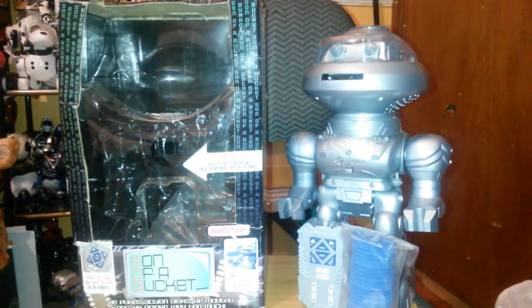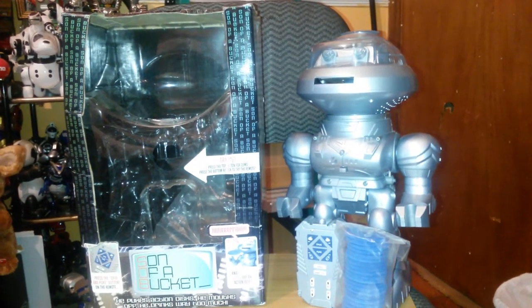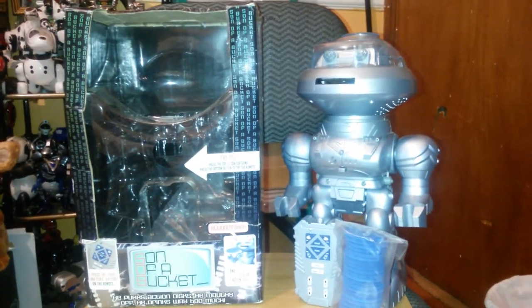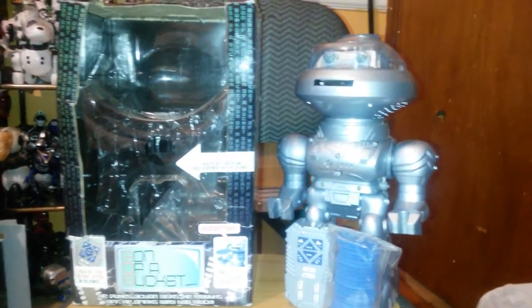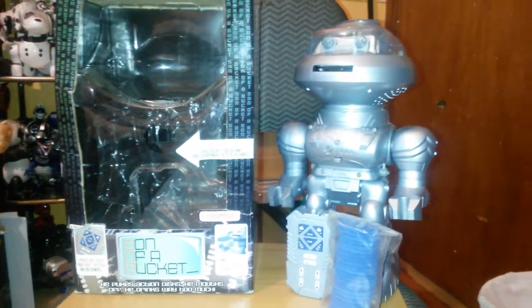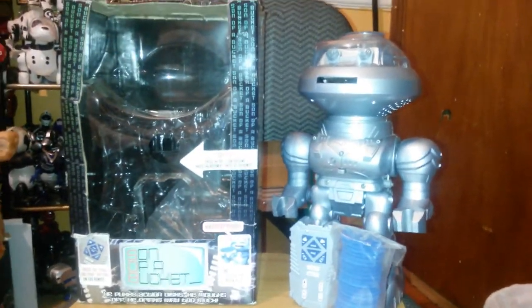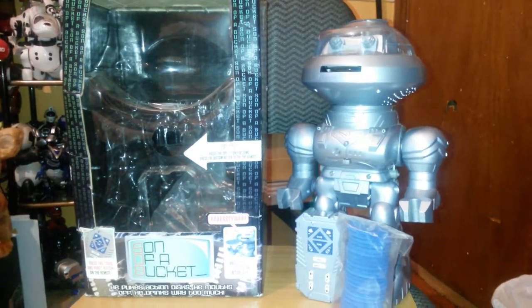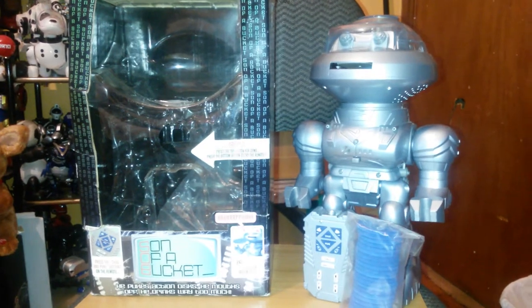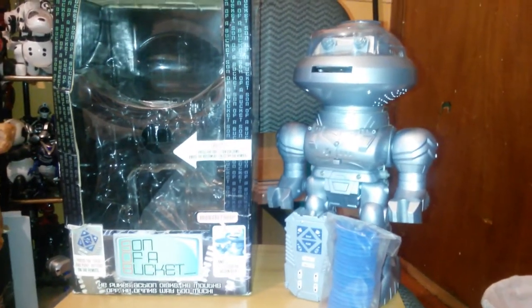I was like, holy crap. This isn't something I would usually get, I should say. I mean, it's a robot so I would get it, but he kept begging me to get this to review it because he was curious to know what it does. So I was like, fine, I'll buy it. I spent like $26 on this. It was somewhat new and used — the sellers had it listed as new, but the box was taped twice, so I think it was returned at some point.